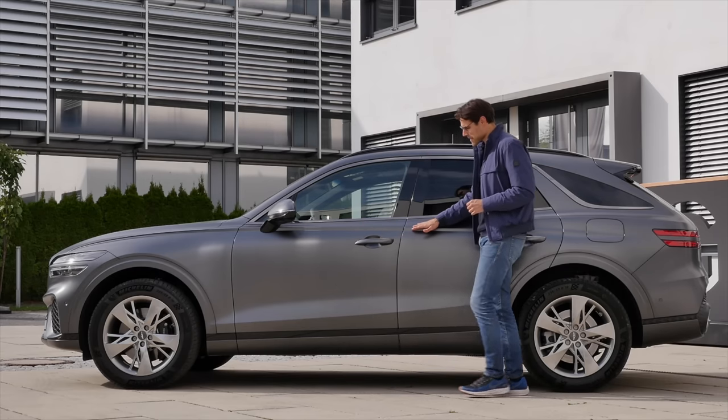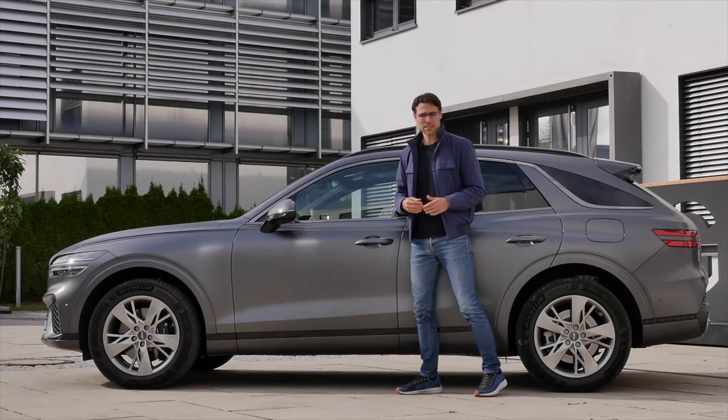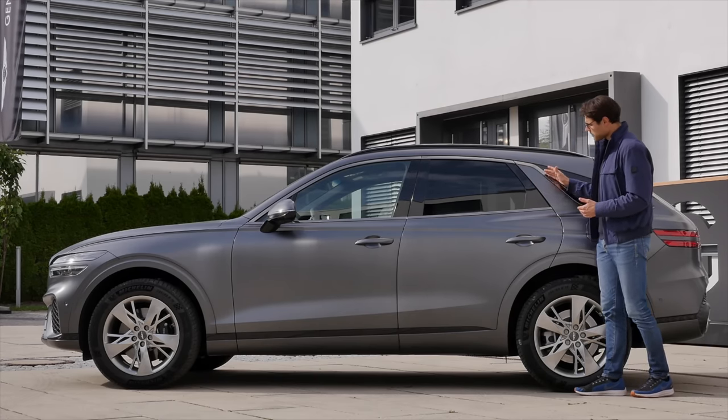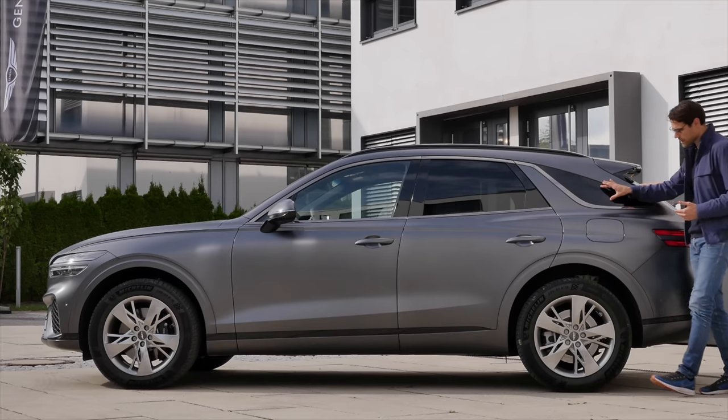A cool styling here for the matte paint called Melbourne Gray Matte — greetings to all Aussies down under. The ECS, electronically controlled suspension, is standard, so these are the adaptive dampers. An interesting design clue is right here at the C-pillar, kind of standing upright. The rear reminds me of a Mercedes GLE, with a separated window in the rear.